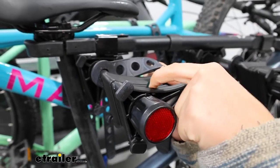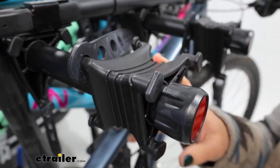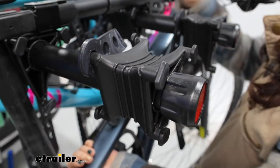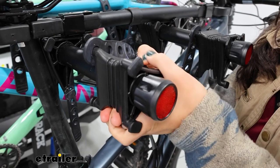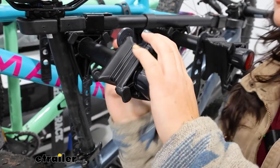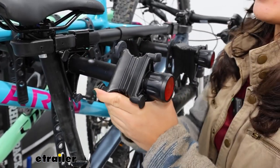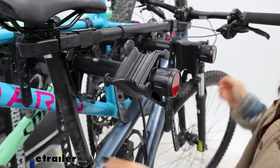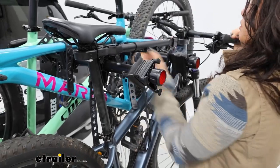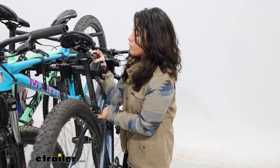You have these plastic cradles with rubber straps. The cradles do have grooves in them — that way, if you have your brake lines, this will give a little space for those lines. You can also rotate the cradles around just to give yourself the best fit for your different types of frames. For your smaller frames, give it some support like this to make it easier to move your bikes around. You can also twist the entire cradle.